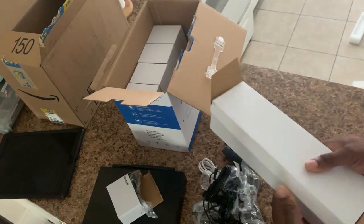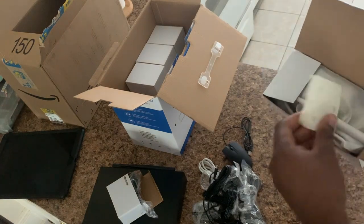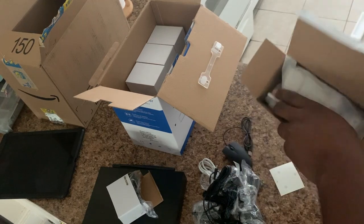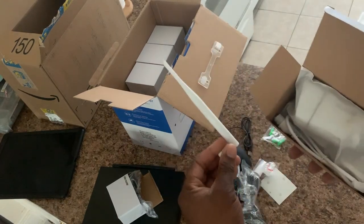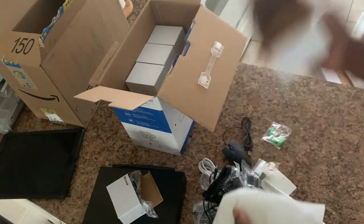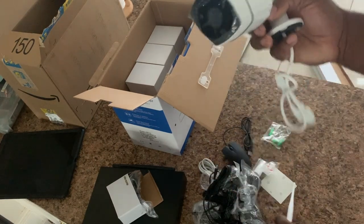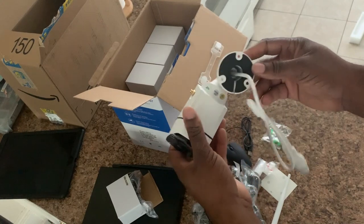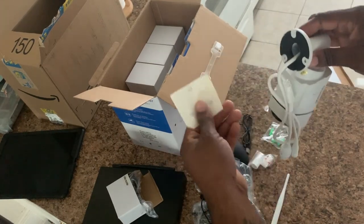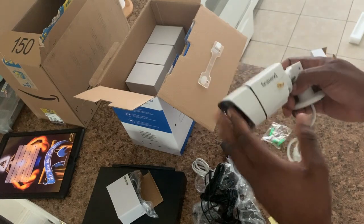Let's get to our next box, which I'm sure contains the cameras themselves. Alright, so we have our accessories here — screws to mount the cameras, the antenna for the camera, and the camera itself. We will not be opening up the other cameras because they are all the same. This camera is 1080p so it's going to give us a good clear picture. These mounting points help you line it up, but if you're a decent handyman it shouldn't be an issue just putting a nail in there.